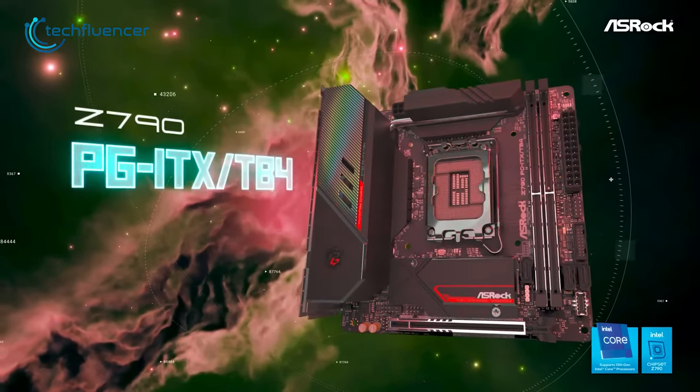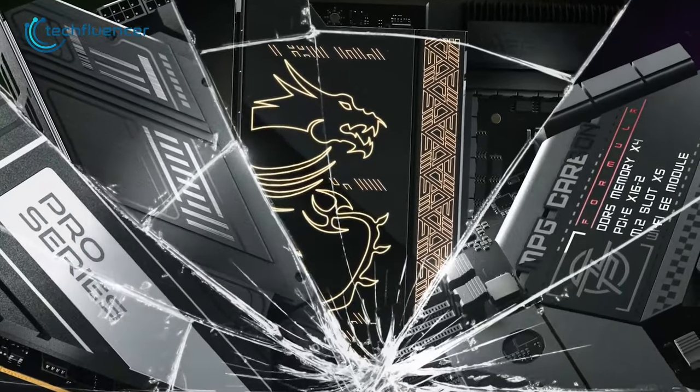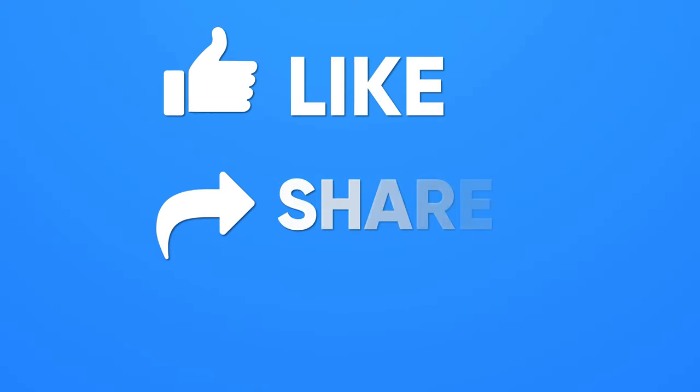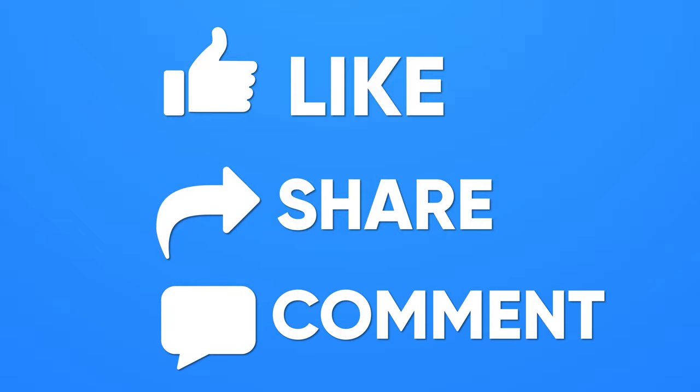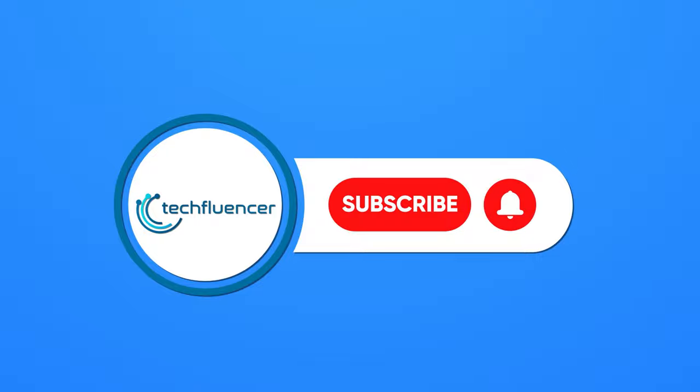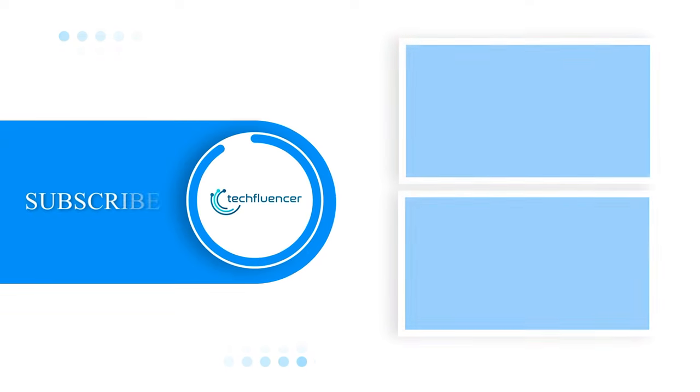So that was all about the five best Z790 Mini-ITX motherboards. Thanks for watching. If you found this video helpful, give it a thumbs up, share it with your friends, and comment below to let us know your thoughts. Subscribe to our channel and hit the bell icon if you want to see more videos like this on your feed.